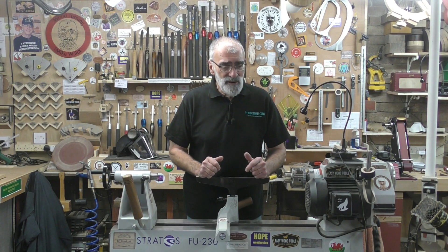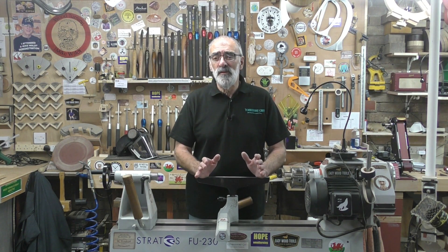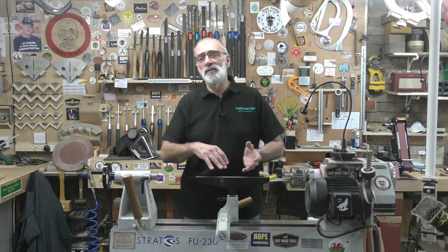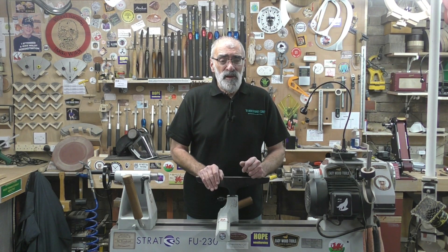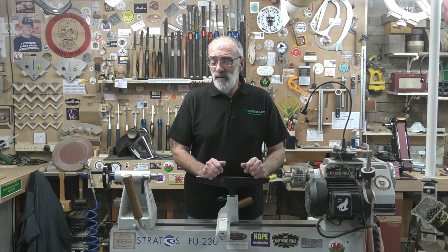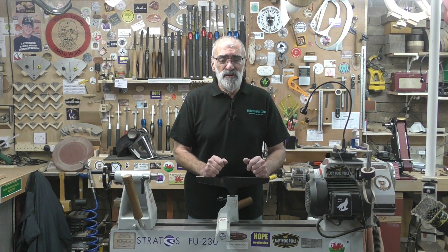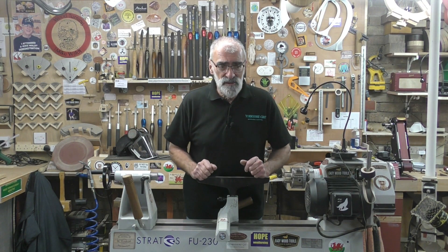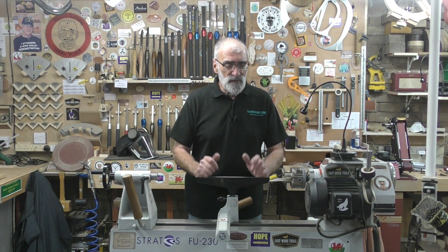Replicate it certainly did, very very easily. It is an extremely shallow learning curve - there's a slightly different technique to using this than using a grinder, but I was so impressed with it I've actually sold my grinder now. The proceeds from that more than paid for the system. I love it, it's so easy to use out of the box, and I wish I'd started with this in the first year that I started turning.